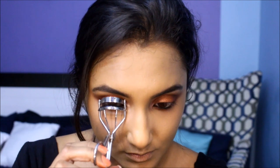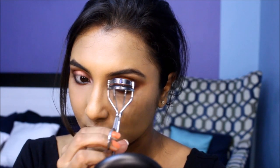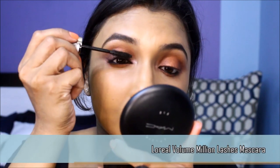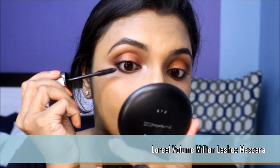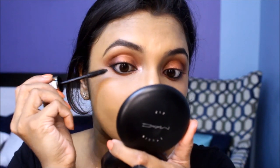Next up, curl the lashes for mascara. This mascara is an old love affair and provides the perfect amount of volume, length, and separation. You can follow it up with a pair of false lashes if that's your jam, or just apply two to three coats of mascara and rock your natural lashes.